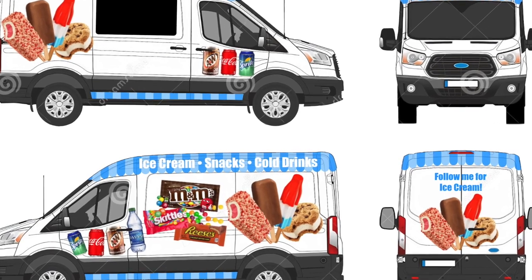Meanwhile, I was doing the graphics — sent them in to get those done.